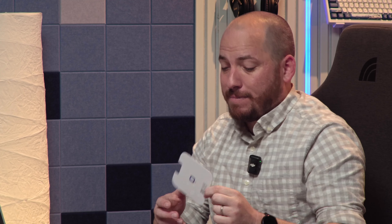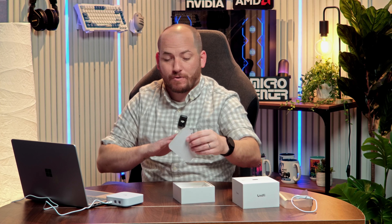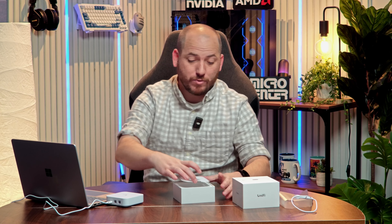This looks absolutely incredible and will do everything you need it to do. It powers with a USB-C, and then there is the WAN port, which is your wide area network — the internet coming into your house. And then there's one LAN port, so if you have a switch or something, you can plug those directly into there. What's really fun about this is that it has a little screen on the front that can tell you different things depending on what you want it to say — exactly how many clients are attached, or a number of other things.